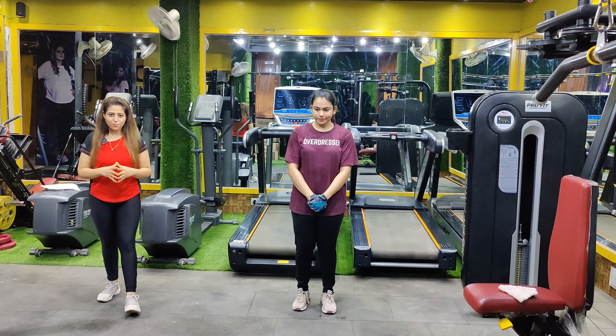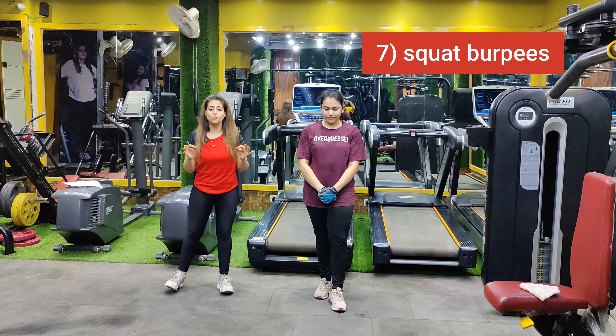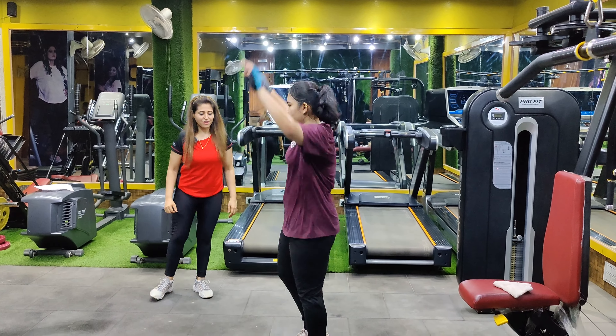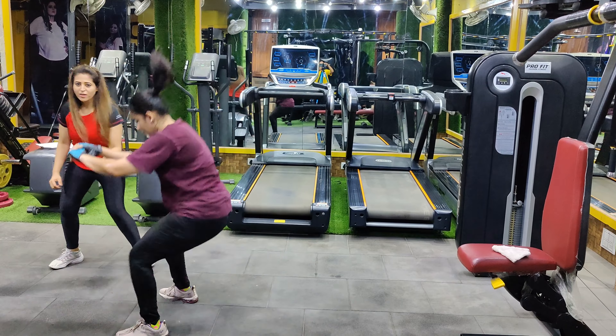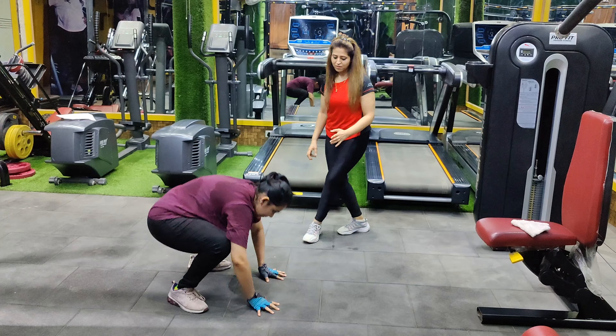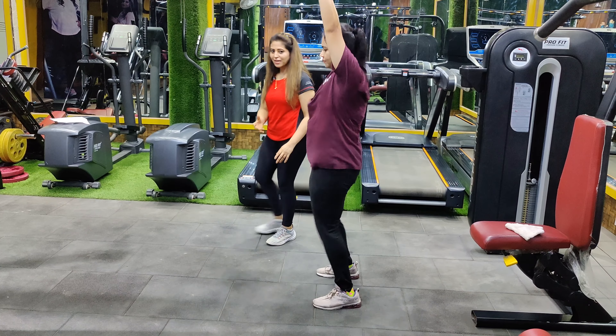Our seventh variation is squat burpees, which is very good for those who want to burn thigh fat. What you have to do is start with your standard burpees, take a sumo squat jump, jump back, do burpees again, and repeat.